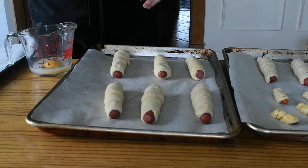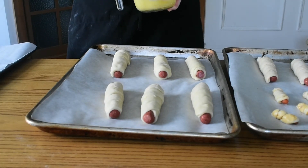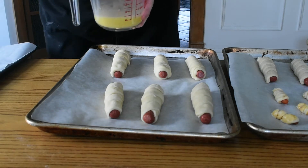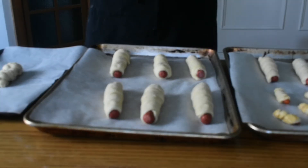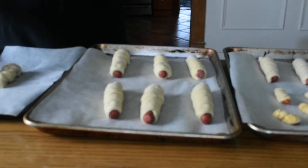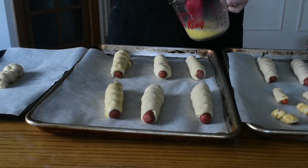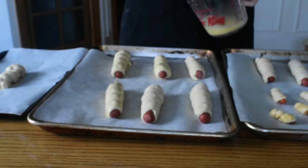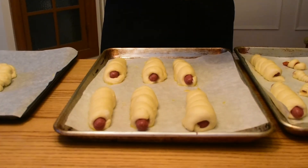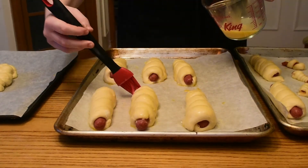I was able to make about 10 pigs in a blanket with this recipe, plus a few little baby carrots I made for my vegetarian sister. Once all your pigs in a blanket are formed, give them a nice egg wash — just one egg beaten with a little bit of water. I like to brush them with egg wash before proofing as well as before they go in the oven, as I think it keeps the dough from drying out while it rises. Then let your pigs rise until the dough is about doubled in size, which should take around 30 to 45 minutes.